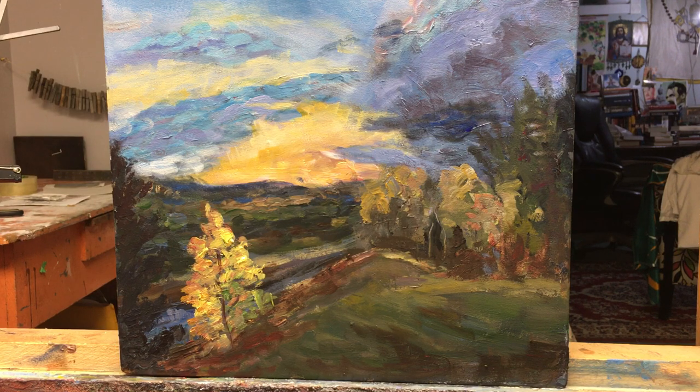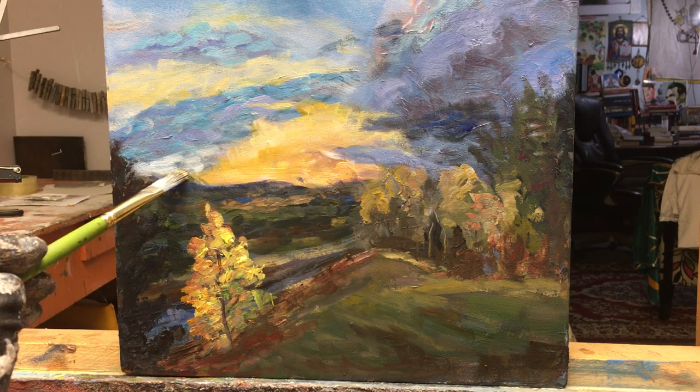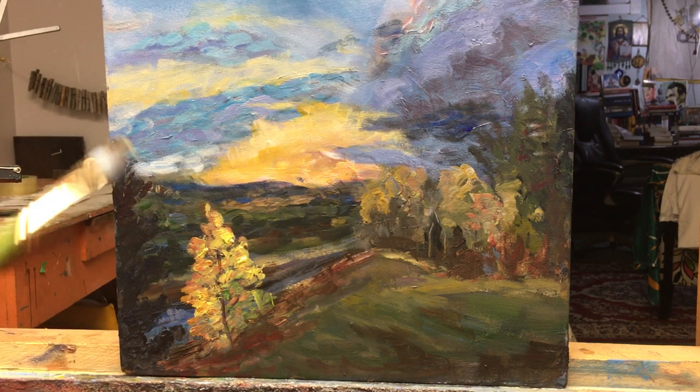I think I fixed up this painting as far as it can go — I really pushed it. This was the painting I painted live on the Break the Rules stream. I'll call it a night, so goodbye.